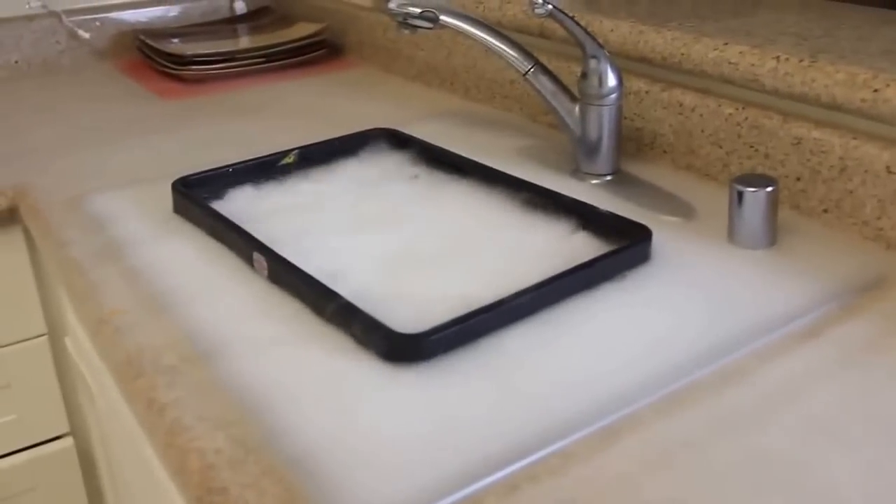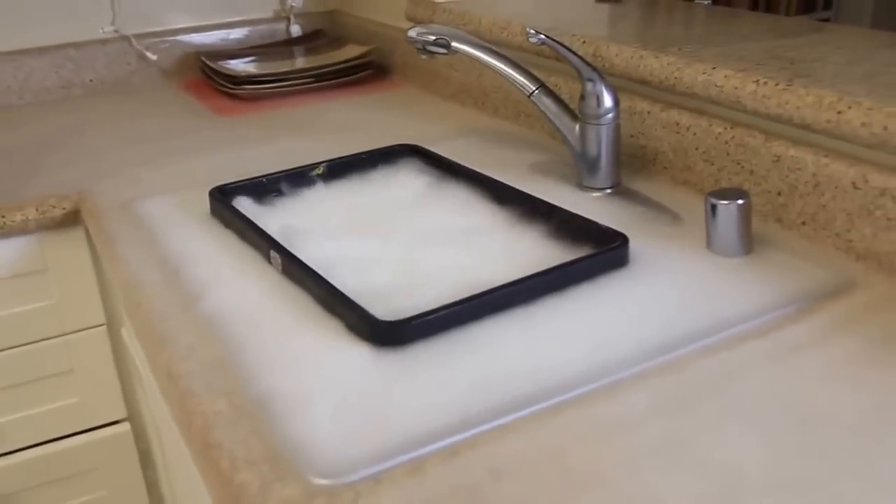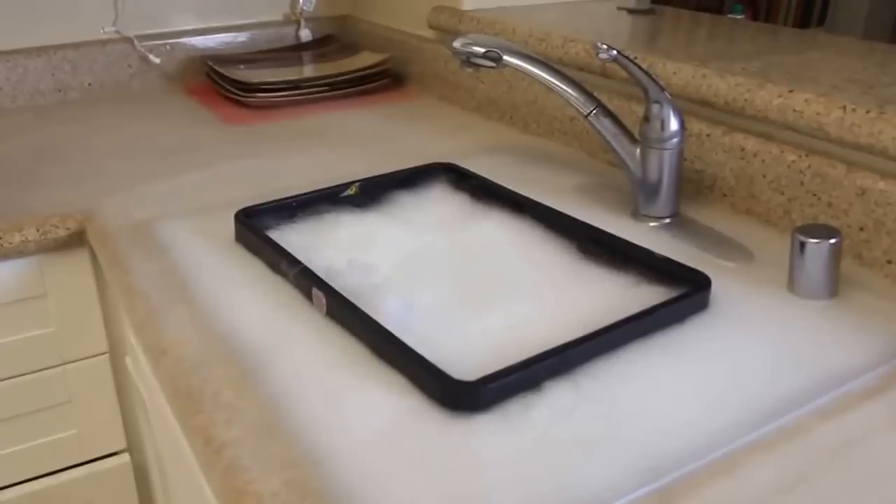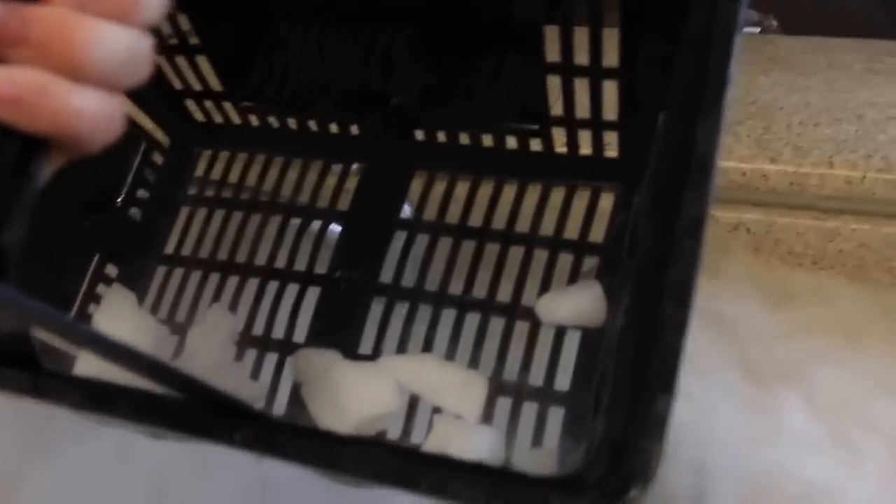This experiment demonstrates that there is different density in the air — hot and cold. Hot air is gonna go up and colder air is gonna go down, as you can see. Amazing. That was two pounds of dry ice and you can see it's almost gone.